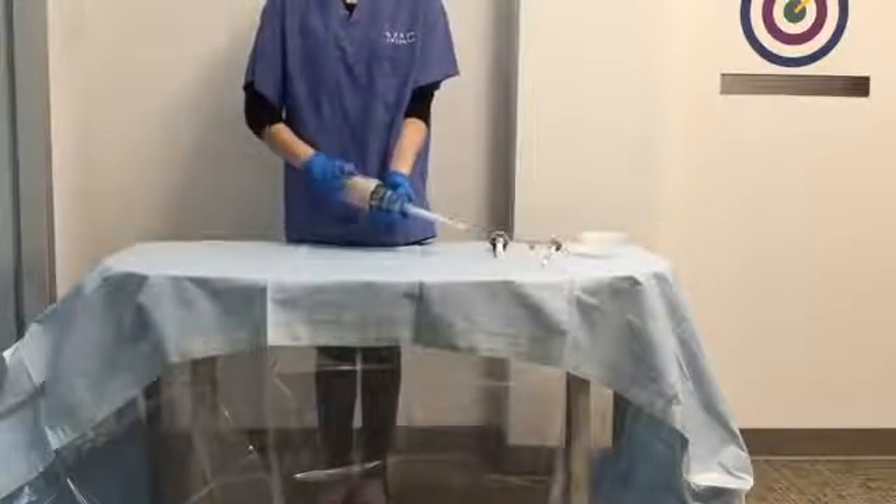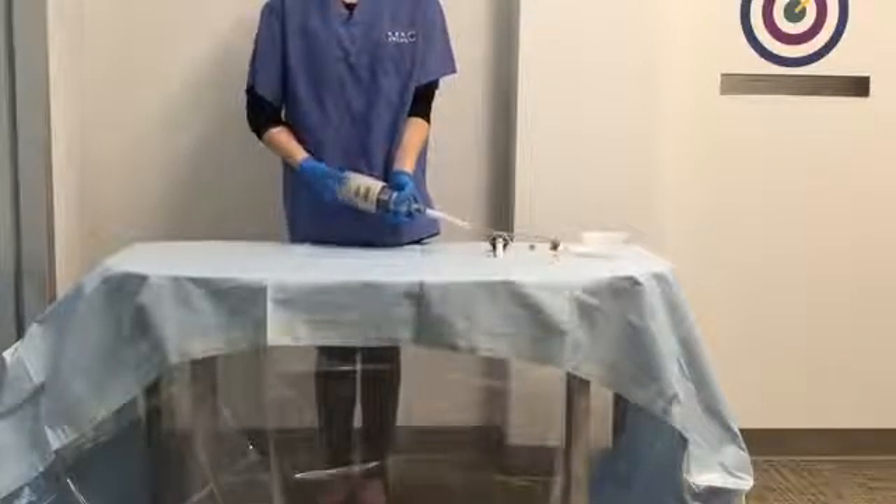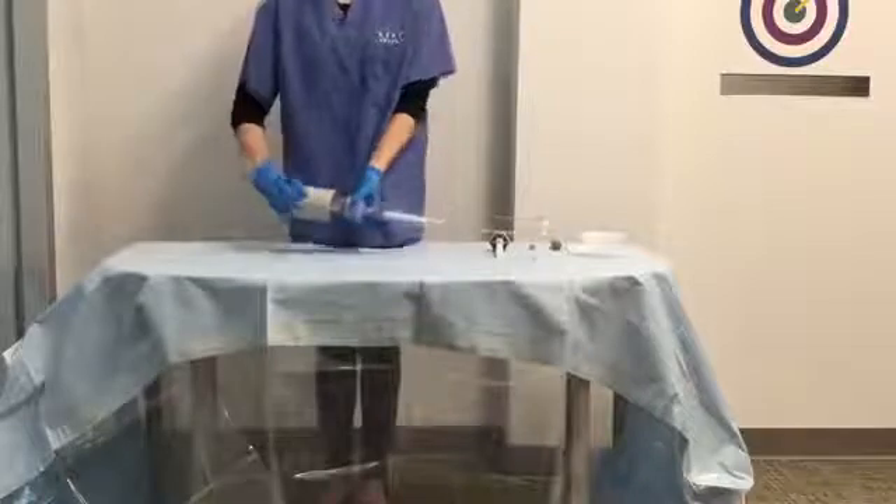At a certain point, you will hear a click. Keep twisting the outer body of the mixing unit until the entire length of tube is primed with cement.